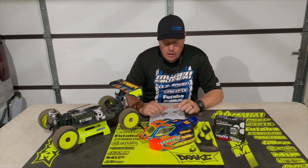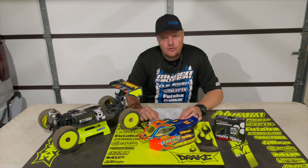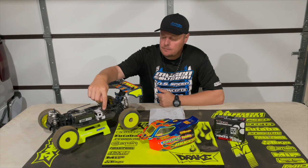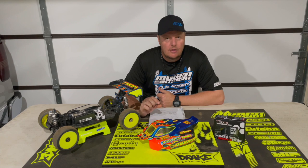I'll go ahead and run down basically screen by screen, each step within that screen. If you were to hook up your ESC to the hotwire system, that's how I make adjustments. You can do it through the speed controller itself, but if you have the hotwire, you can make more precise, fine-tuned settings for the Tekin RX-8 Gen3.